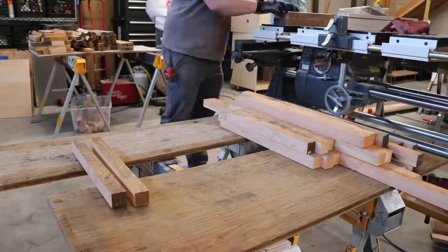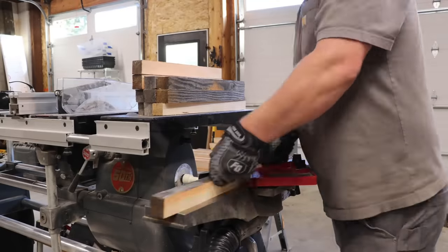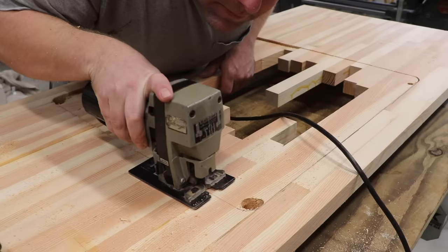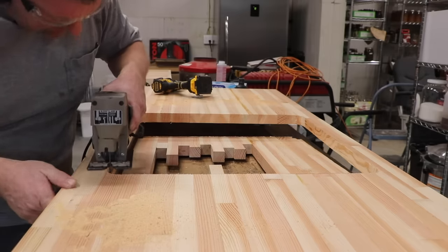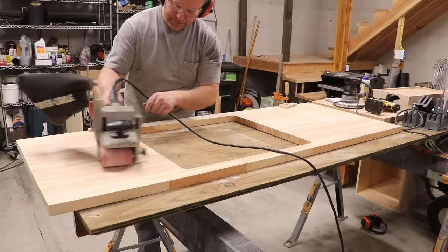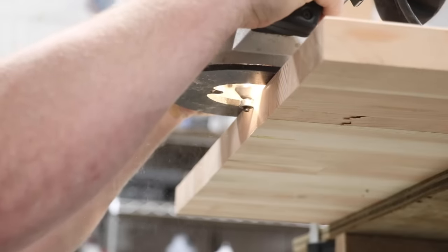After a couple of days doing all the hard work — dimensioning, planing, joining, and gluing up the top — we did the scariest thing ever: we cut a huge hole right in the middle. Once the sink was fitted up, the top was sanded and the edges were beveled, it was finally ready for finish.